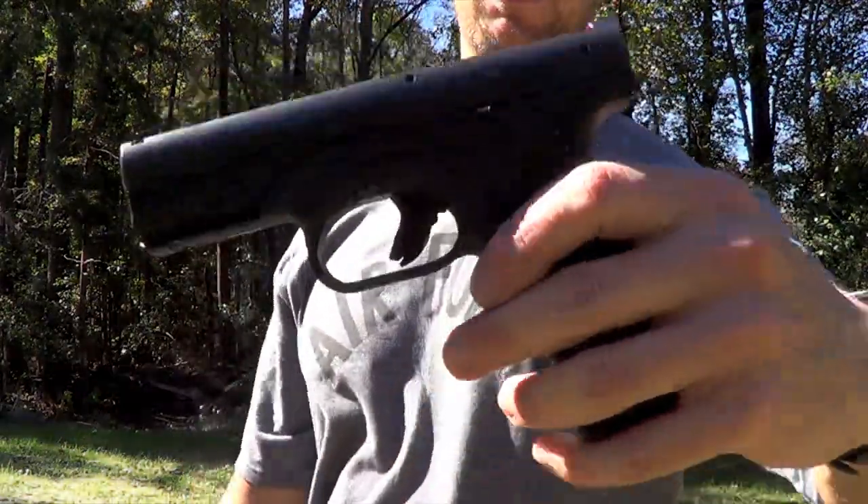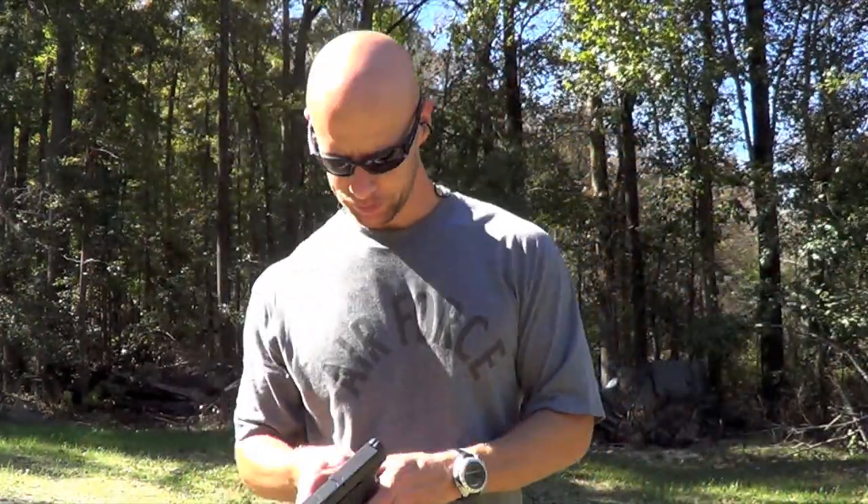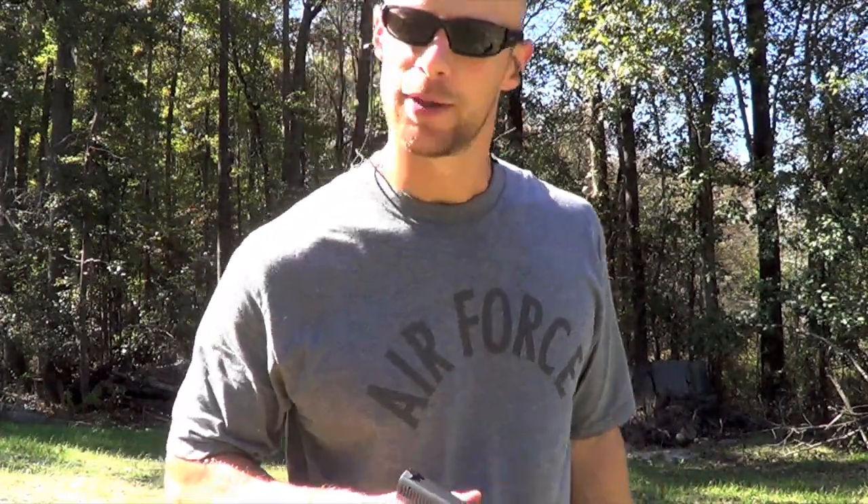Welcome back everyone. On deck for review today will be the Caracal F pistol, the 18 plus 1 9mm gun. The news coming out of Caracal about the recall is going to be part of the review, but we're going to try to do a typical review as well. We'll put some rounds on steel from the 12 meter line, get into a tabletop discussion, do a chronograph test of some popular carry and defensive loads out of this gun, and then talk about that recall and perhaps what the future of the gun is going to be.